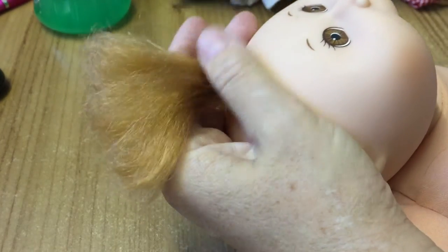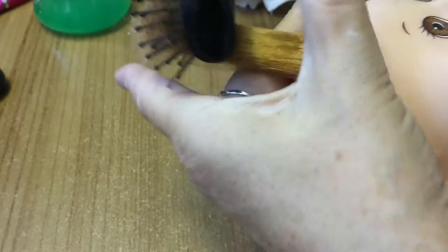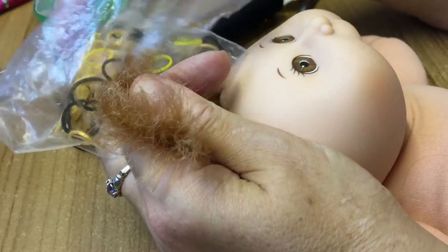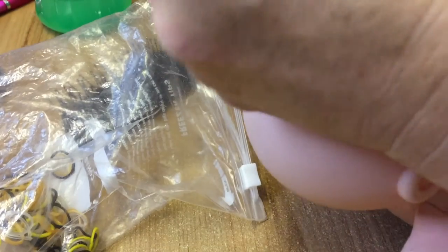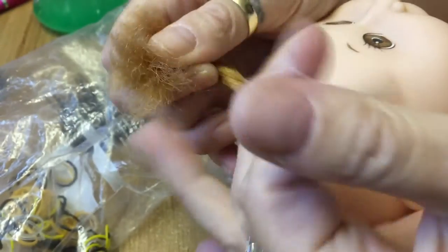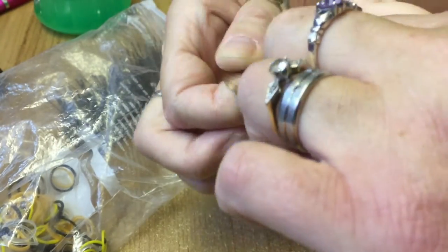And then we've got this little girl. She didn't have a bobble in her hair so I'm just going to put a little bit of ribbon in her hair. I did suggest to Rosie that we turn her into a boy, but Rosie thought that the other dolls wouldn't like it if we did that, so we've kept her as a girl. Rosie said the other dolls are saying no to that. So that's her hair done.